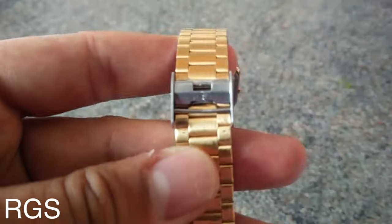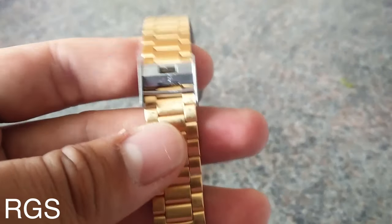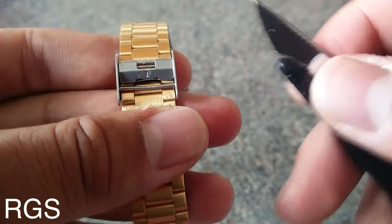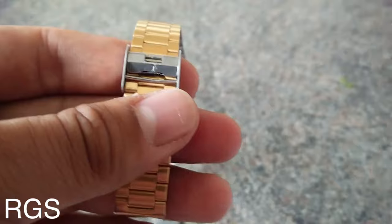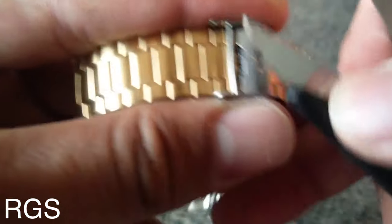I'll be showing you guys how to do that in this video. First thing you want to do is make sure you have something with a flat edge — I'll be using this scissor right here, but a screwdriver with a flat edge is perfect.